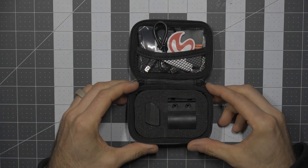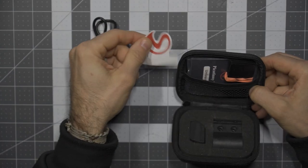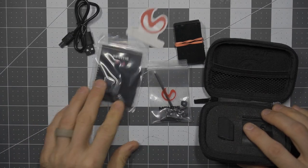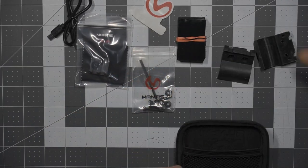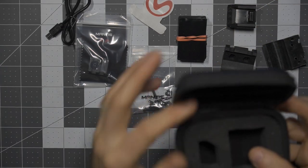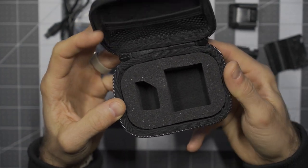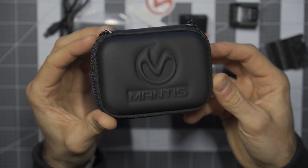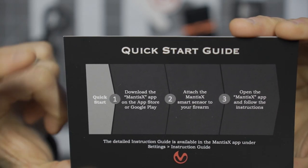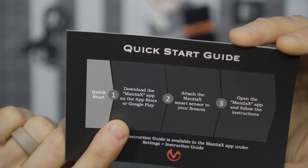As we get into this, you can see the little components. This is a full kit. Most of it I'm going to have to figure out exactly what it is, but you'll see there are different mounting options for various different firearms, and the actual unit itself. The case is again very nice — small and compact — and this will pretty much live in my range bag. The quick start guide says: first, download the Mantis X app on the App Store or Google Play.